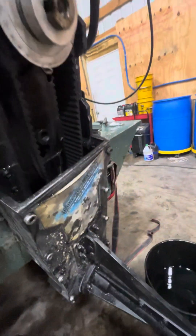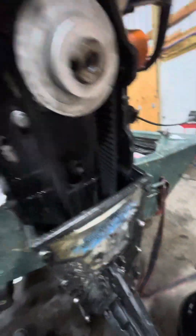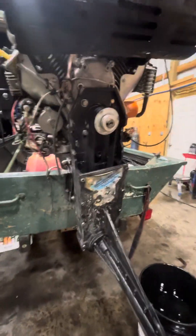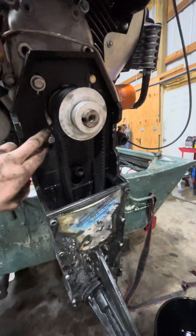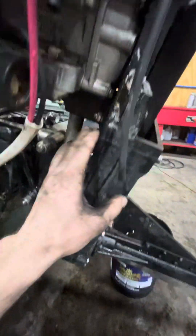Then you're going to snake the belt down, in, over, and around. It's going to be a little tight getting it out and over this lower pulley, but it's doable. Once you do that, just pick it up and over and work it over that top pulley. Once it's up and over the top pulley, let it drop down.